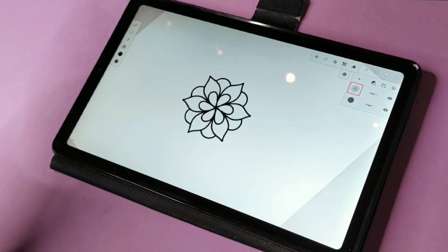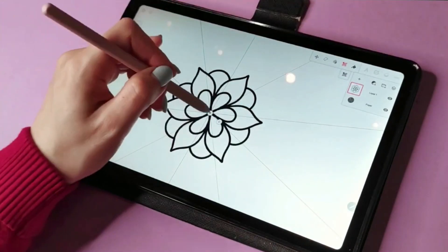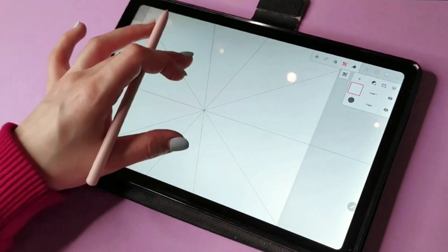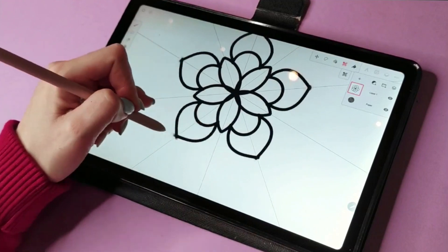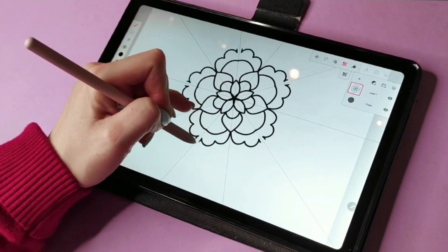Hey guys, I'm Alex, welcome back to my channel. I am a creative illustrator and graphic designer, and this is the place where I like to draw and just create cute characters and give new life to all things through art. In today's video it's going to be another quick one: how to create a mandala.